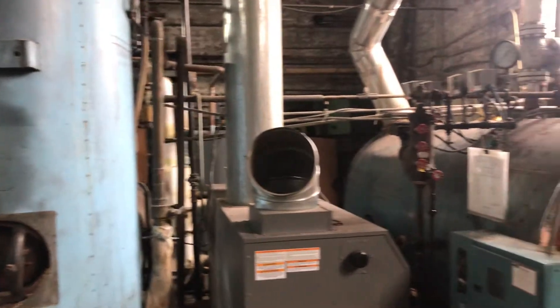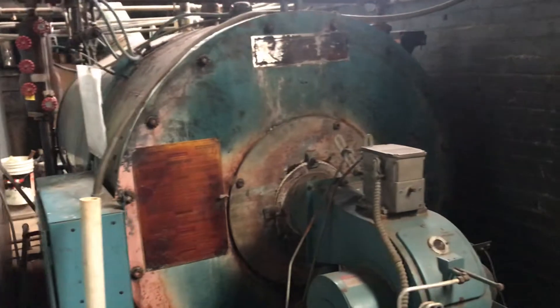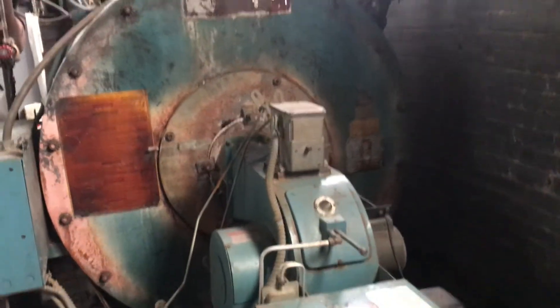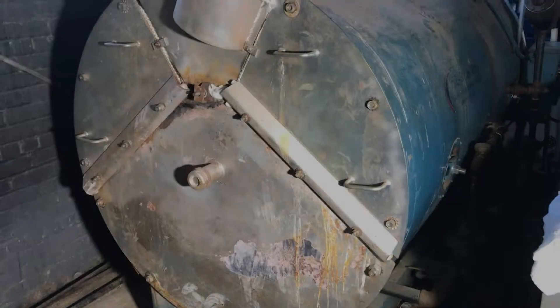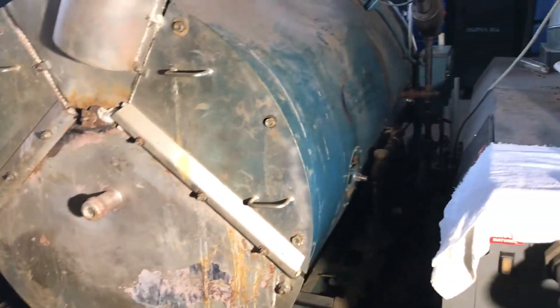The customer complained of excessive scaling around the tubes, with thousands of dollars spent on yearly cleaning and chemicals. This high-pressure steam three-pass design is a gas-fired boiler manufactured by York Shipley Global.